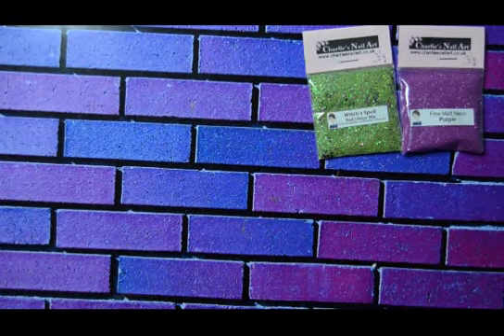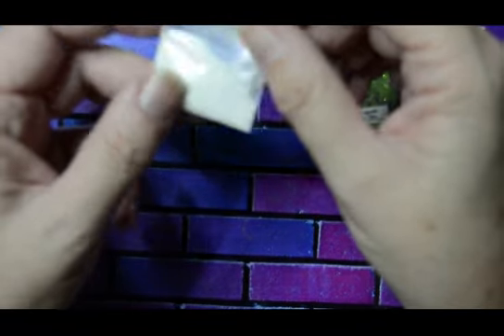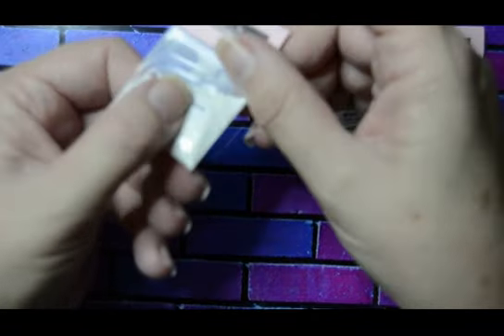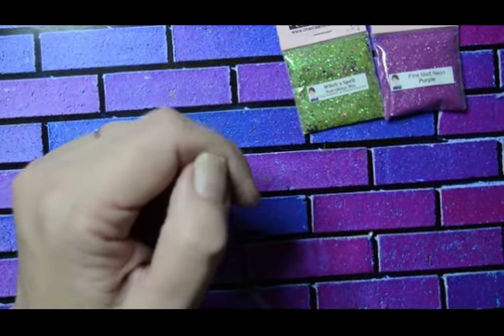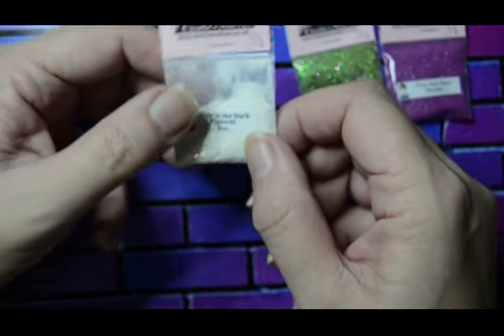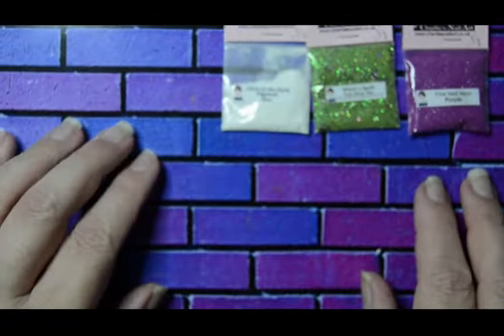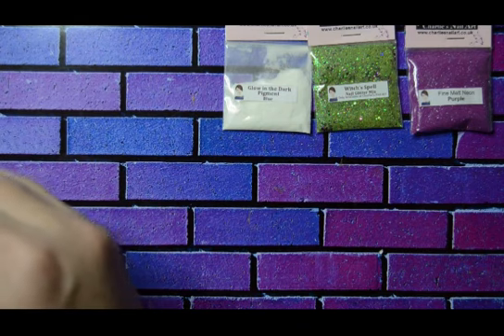This is a glow-in-the-dark pigment and it's a blue. Yes, it is a glow-in-the-dark blue pigment. Then these, which are orange flames.